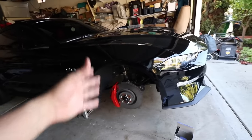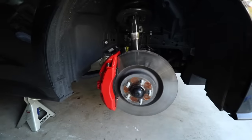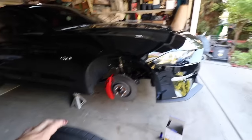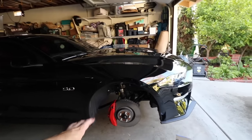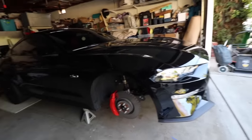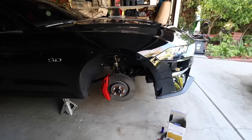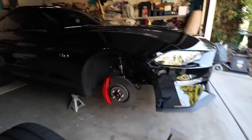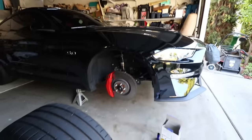All right guys, so I've waited an hour. I went ahead and washed the Challenger in the meantime and the calipers are pretty dry now and they look really good. I'm going to hold off on putting the decals on just yet. The reason being is I have to take off the wheels anyway in like two days because I'm installing ceramic pads over the weekend. So I'm going to put the decals on during that time and probably hit it with a clear coat so they don't come off during any wash. So that's pretty much it for this video — I'm going to go ahead and slap the wheels back on.